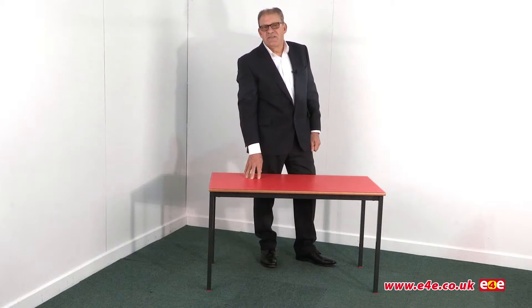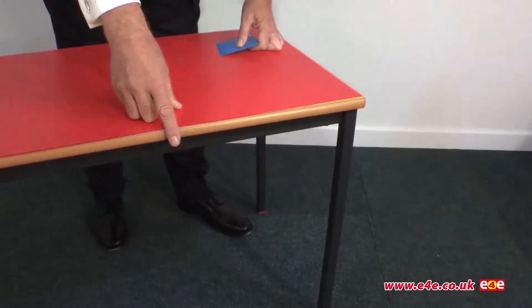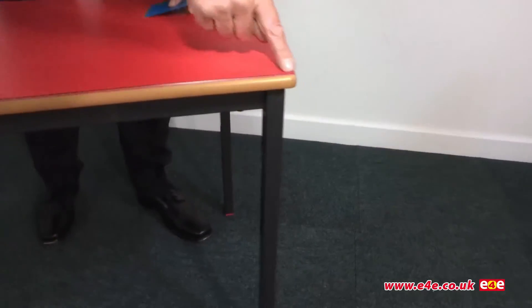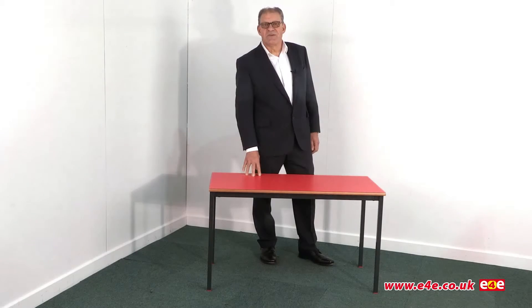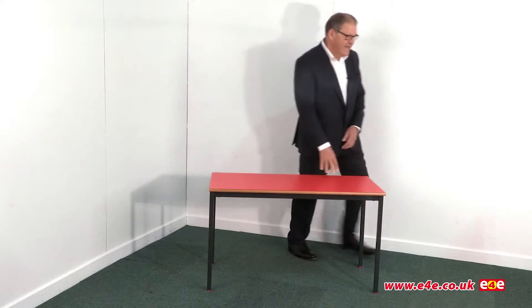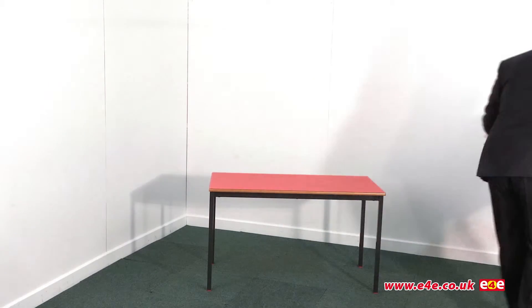I would recommend choosing either the polyurethane spray edge, or alternatively the polished bullnosed MDF edge which also offers the best value. What I'd like to show you now is the underside of the table so you can see what that looks like. I've got one here at the side which I'll just bring over so we can have a closer look. These tables are quite heavy.